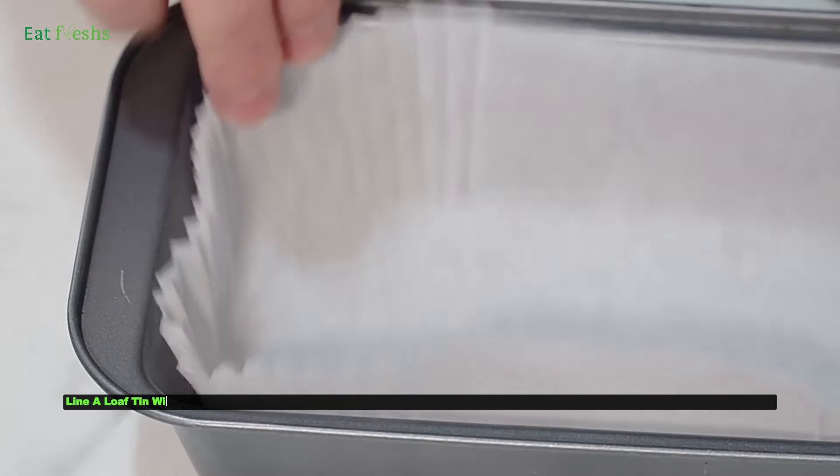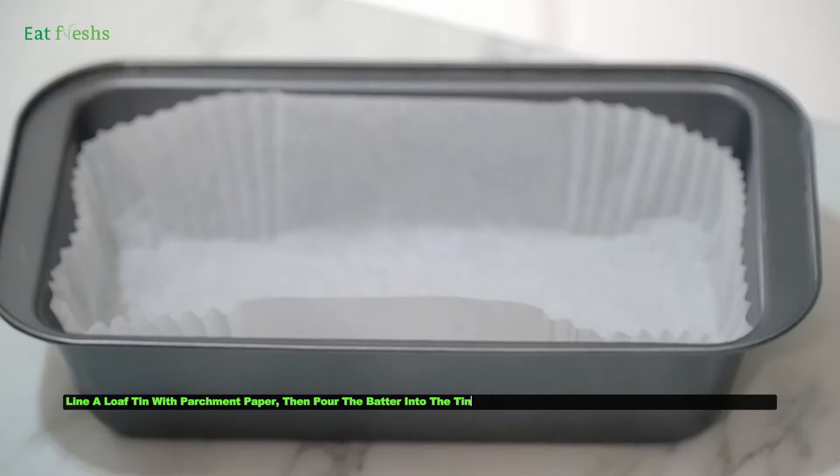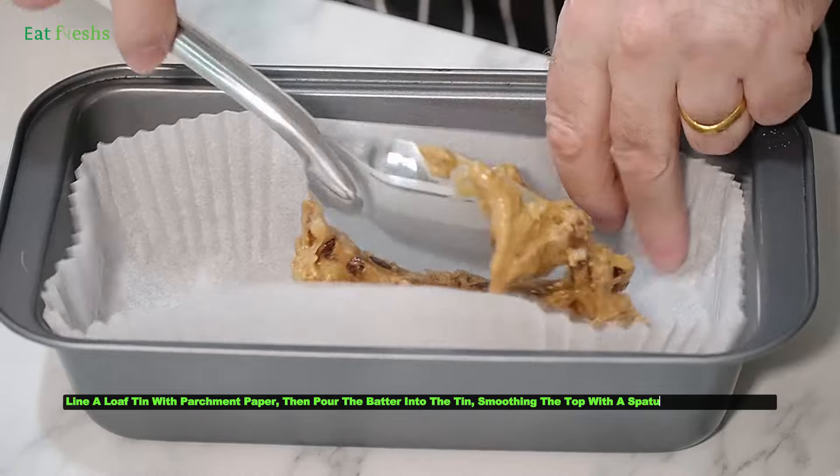Line a loaf tin with parchment paper, then pour the batter into the tin, smoothing the top with a spatula for an even bake.